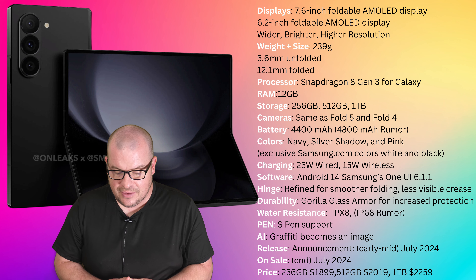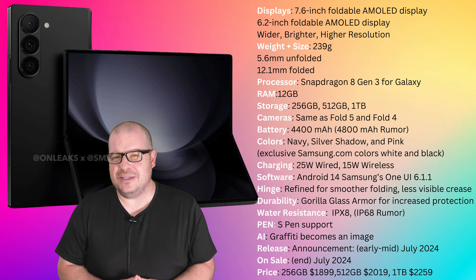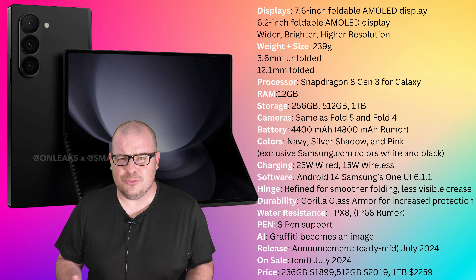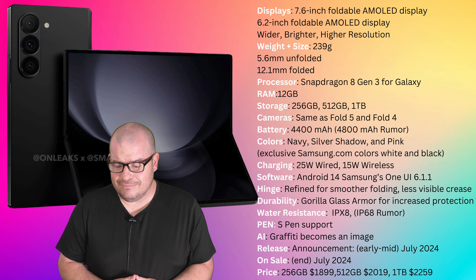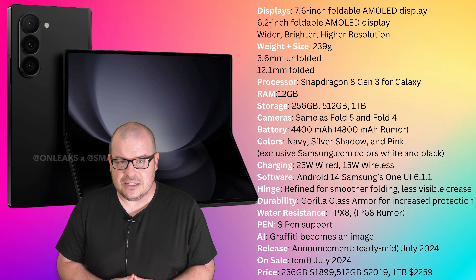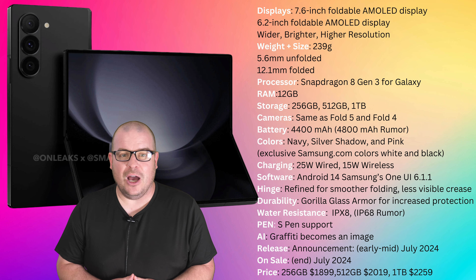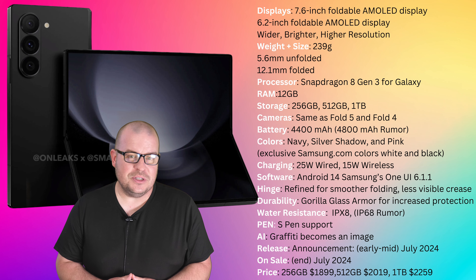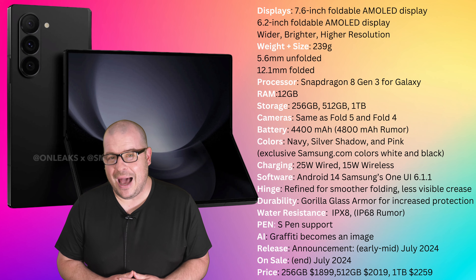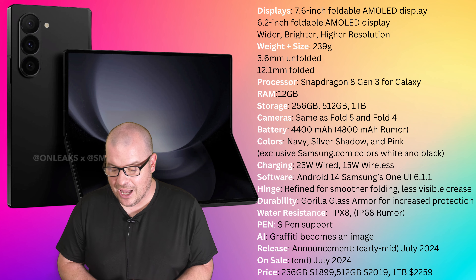For the release, the announcement will probably come in early to mid-July 2024, with the actual release date towards the end of July 2024 — so everything should happen in July 2024. I've heard Paris is where they might launch the phone. For pricing, the 256GB will be $1,899, 512GB will be $2,019, and one terabyte will be $2,259 — basically a $100 increase across the board versus last year's phones. It's getting back toward original pricing levels, which is surprising given how long they've been making these.